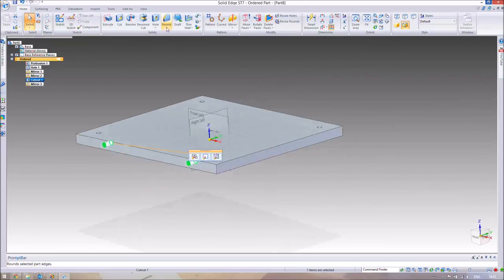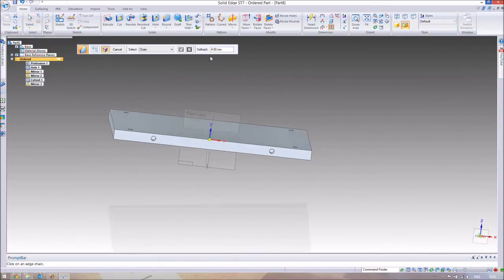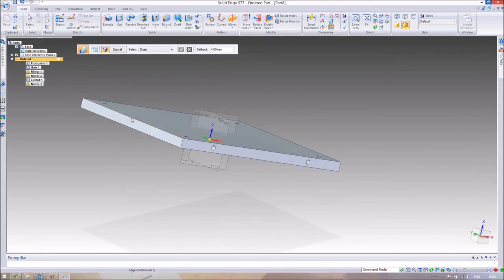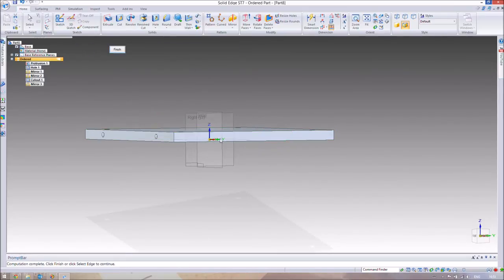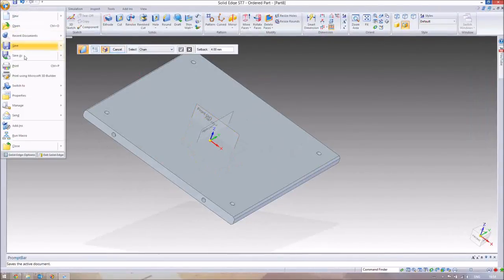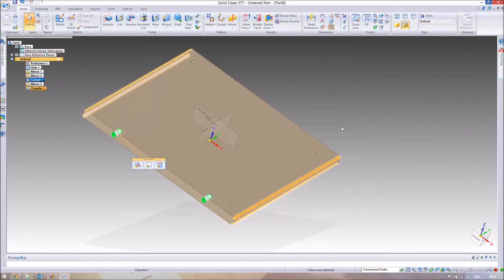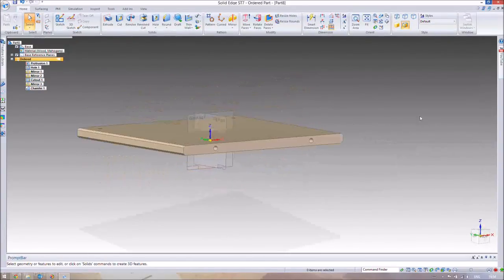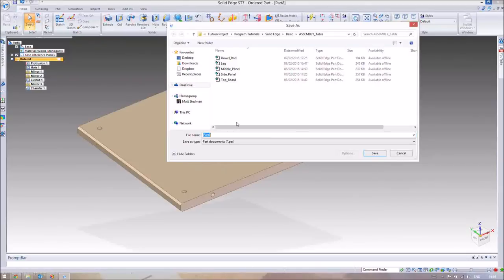Apply the same 4mm chamfer to the two long edges but not the side-panel edges. It's already defaulted to a 45-degree angle, so press Finish. Then change the material properties to Mahogany as before, so it matches the leg. Save this part as 'Base Panel'.